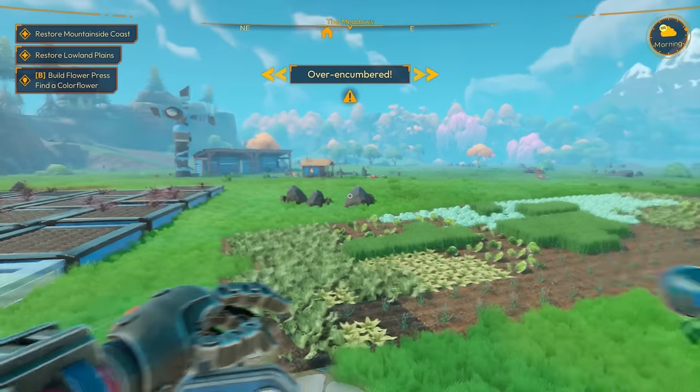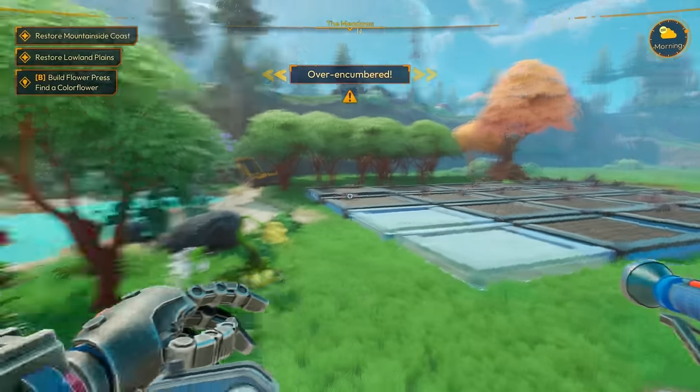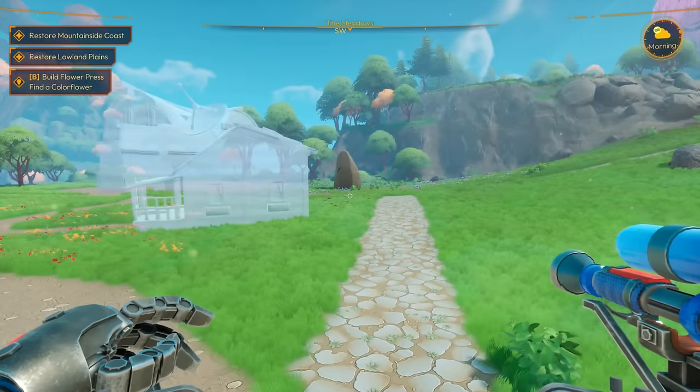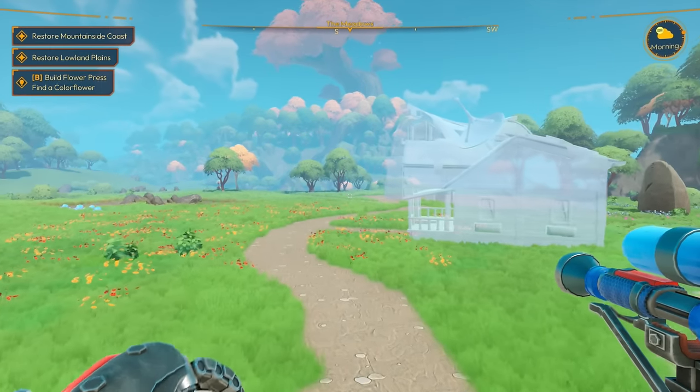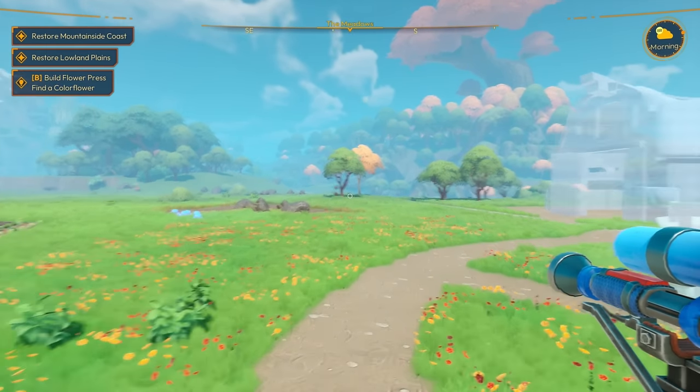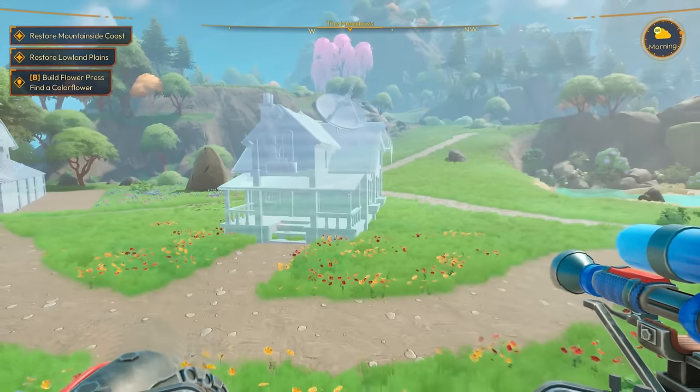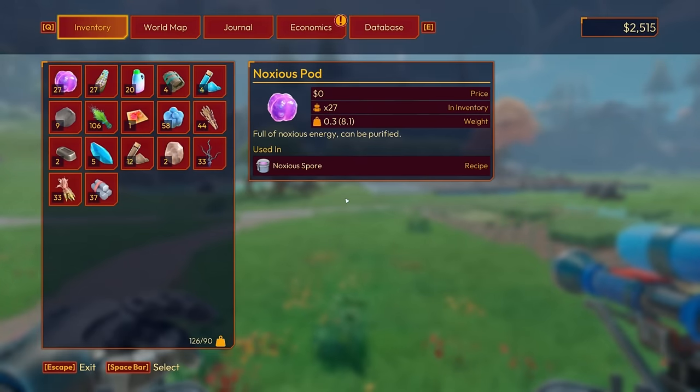What's going on, everyone? Welcome back to some more Lightyear Frontier. We were doing our thing, having a wonderful time, until I got sick. We were down, but we're back, doing the things with stuff, picking up where we left off. Hopefully you're doing wonderfully — I'm having a fantastic day.